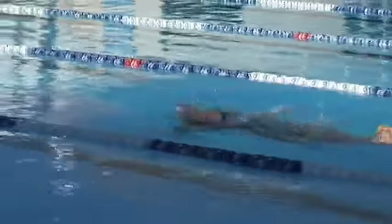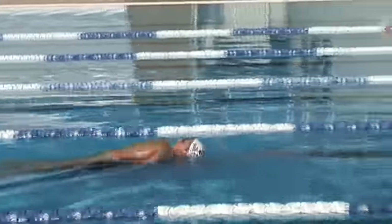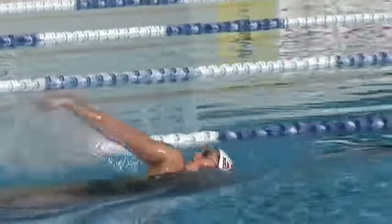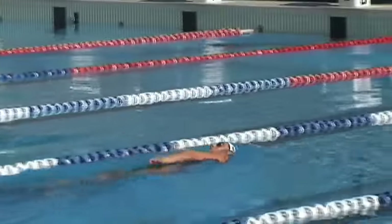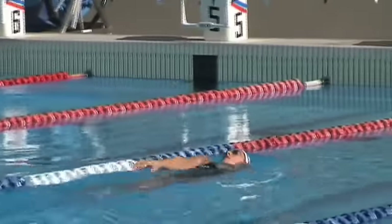When we do drills in training we do a lot of transitional stuff where we'll go drill to swim - we won't just go drill, drill, drill. It'll be 25 metres of stroke drill, 25 metres of swim, so we're trying to relate the stroke deficiency we've got, highlight that through drills, and then link the drill into the swimming action.